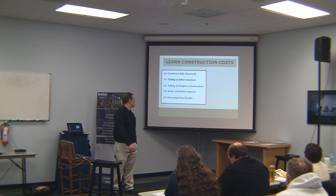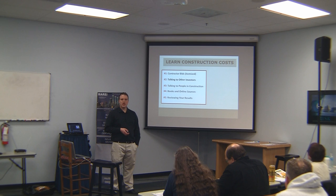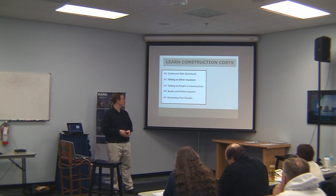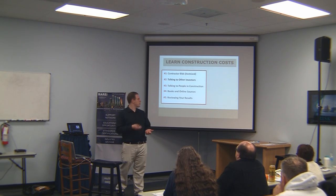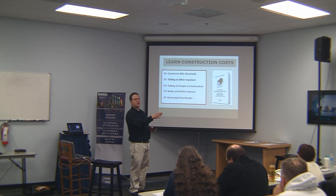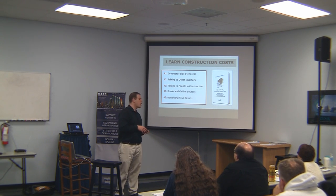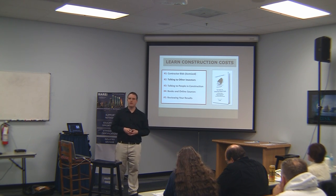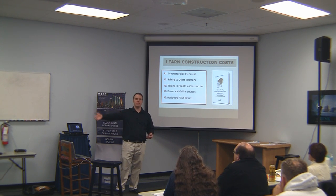One good way to learn construction costs: get contractor bids, make them itemized, go through them, start to learn, compare and contrast — they will be different. Talk to other investors, talk to people in construction, use online sources like the BiggerPockets book. And review your results — make sure to always review your results, even if it's painful. We've had projects that went terribly. Some come in under budget, but the error most people make is to come in over budget.